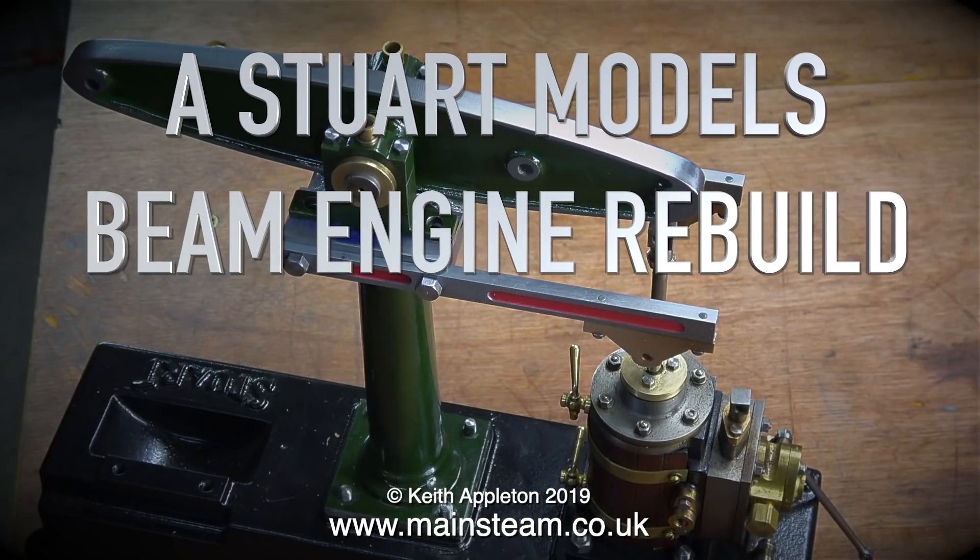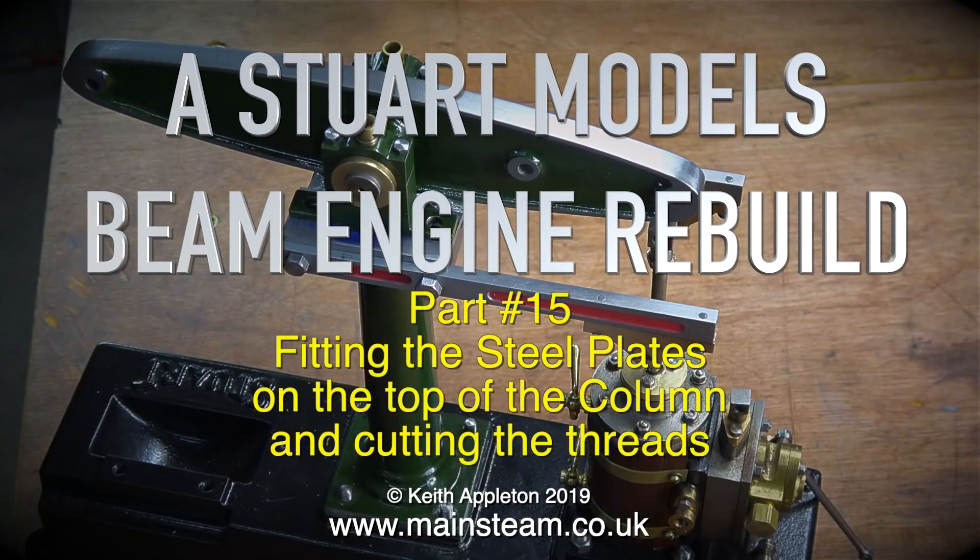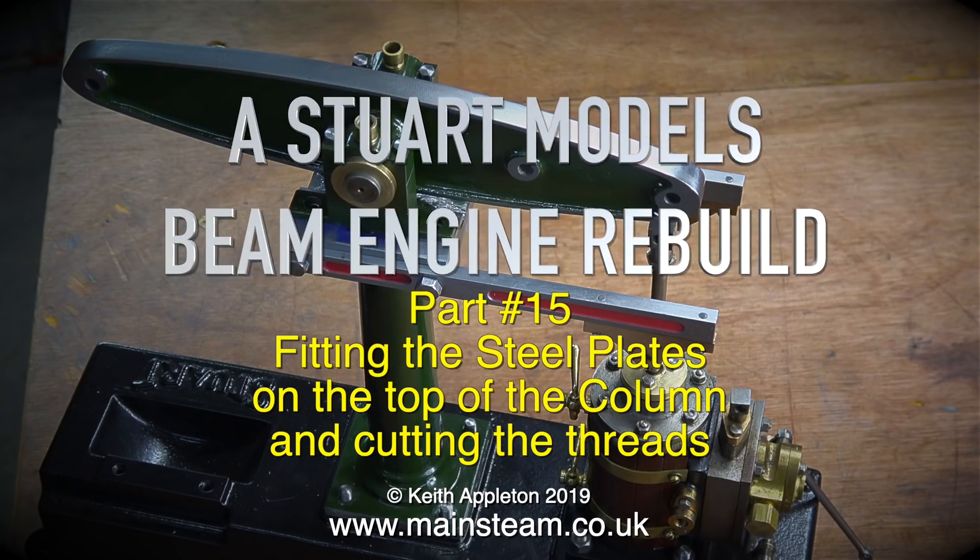Welcome to a Stuart Models beam engine rebuild, part 15: fitting the steel plates on top of the column and cutting the threads.